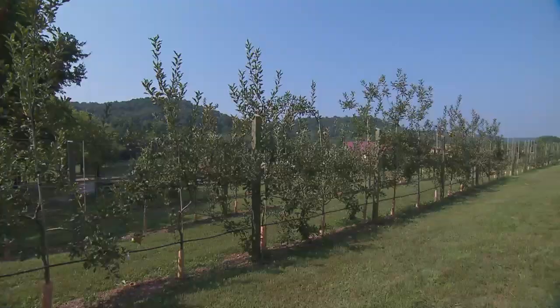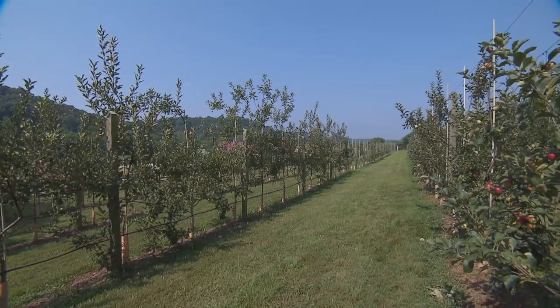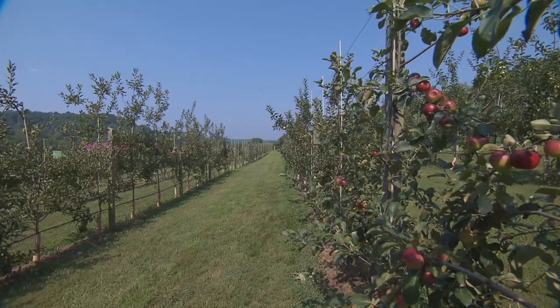Tell us about this phenomenal orchard, because it is quite stunning. How in the world did you start planning an orchard with 1,500 apple trees?